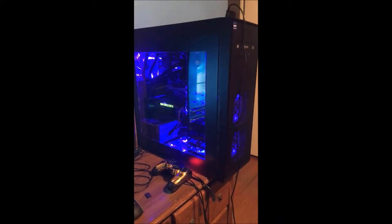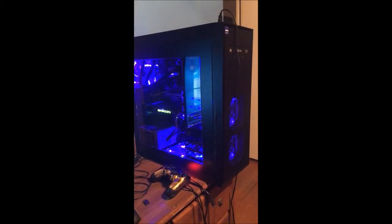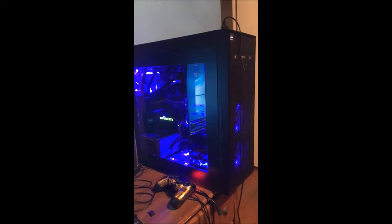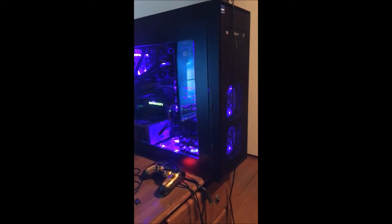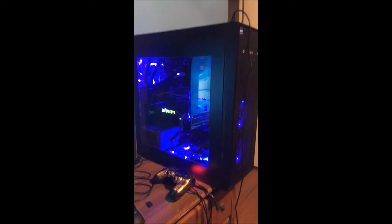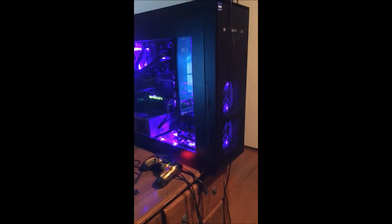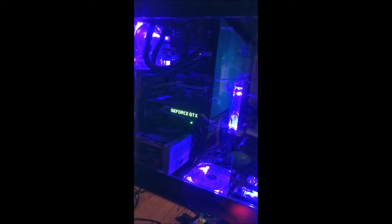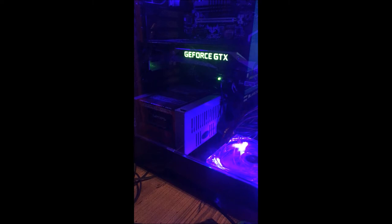I just went ahead and installed the GTX 1070 in my PC because it's kind of hard to install that and hold this camera — it's just me recording. So basically, this is the finished product here. What we have here is my PC. I know a lot of people have been requesting to see it. Those lights are blue — it's just the glare from the video making it look purplish. That's the inside of it. Liquid cooling. 600 watt power supply in there. That's going to be the next thing that I upgrade.